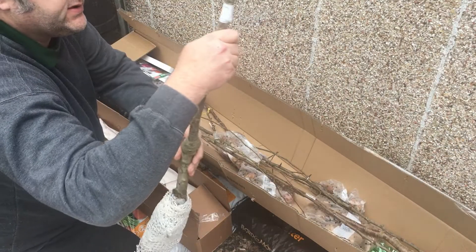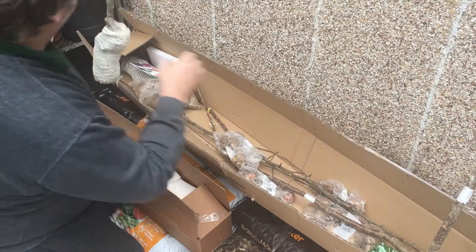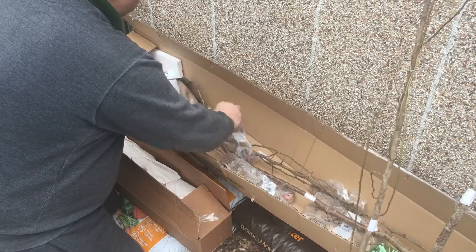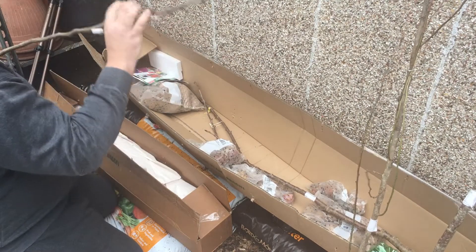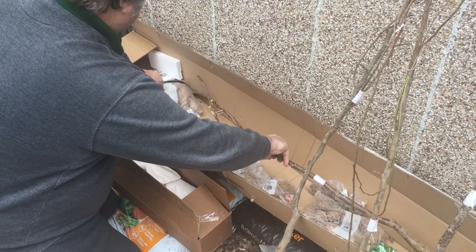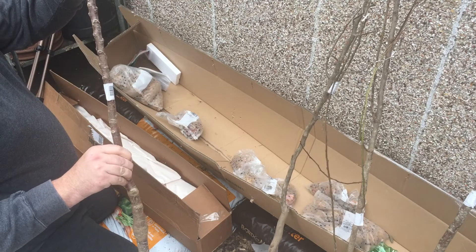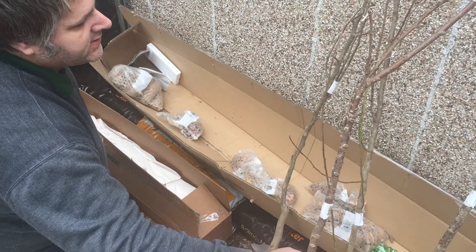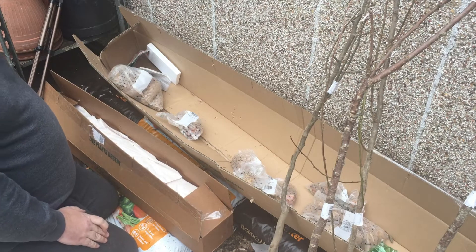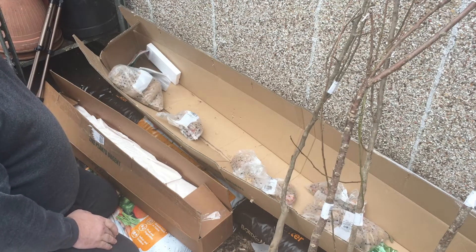That one there is the James Greaves apple, and this one here is the Victoria plum. Here we have the Conference pear, and then the last of the trees - that's the Cherry Stella. All the buds are looking pretty good. Again, until I'm ready to put these in the ground, if I take off all the packaging around the base, can I just leave them in some water, or would you recommend planting them into a bigger tub? I'm only talking about a week, maybe 10 days before I'm ready to get them in the ground.